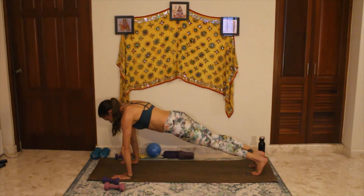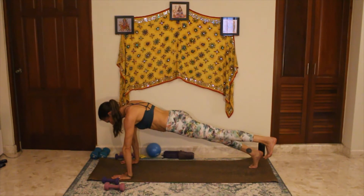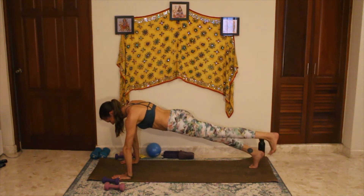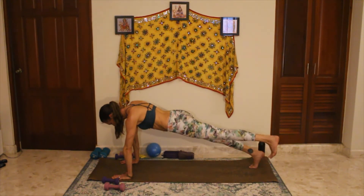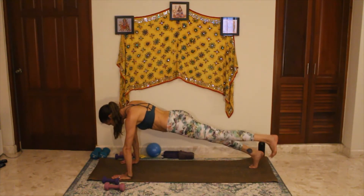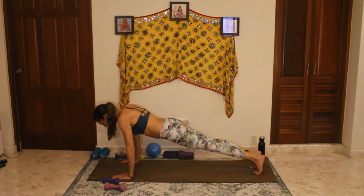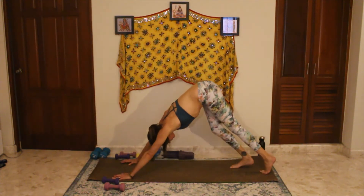Plank. Inhale, exhale. Let's lift the left leg — some little pulses, lift and lower. It's not a kick, but a lift, squeezing. Five, four, three, two, and one. Release. Taking a breath. Chaturanga — flip the feet, pressing up and back. Downward facing dog.